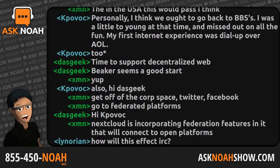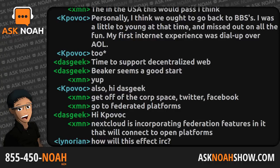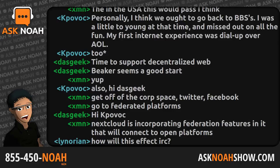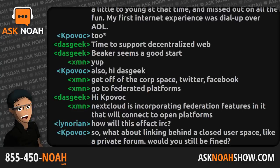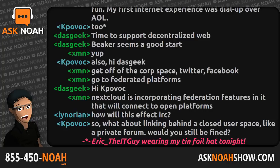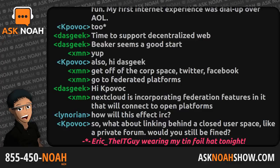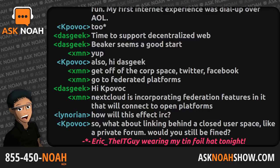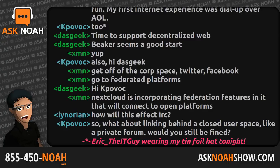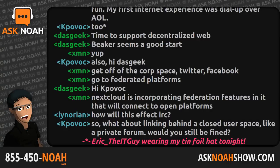My next guest is Michael Hall, lead developer of GetTogether.community — an open source platform for organizing and building communities. We've used GetTogether to organize our first official SCALE get-together in California, and we're using it for our first Linux Users Group in Grand Forks this Friday. Welcome to the program, Michael. Thanks for having me on, Noah. So what was the inspiration behind GetTogether?